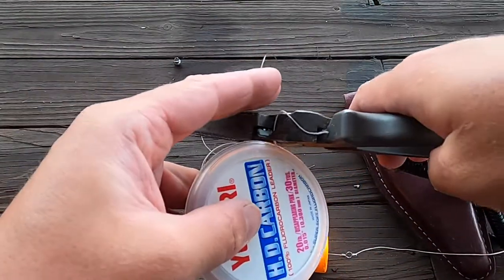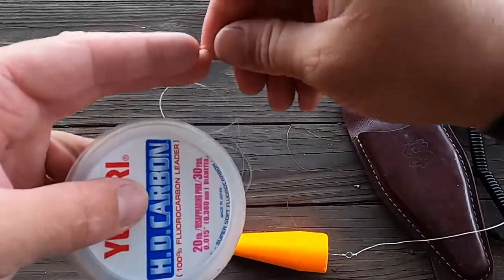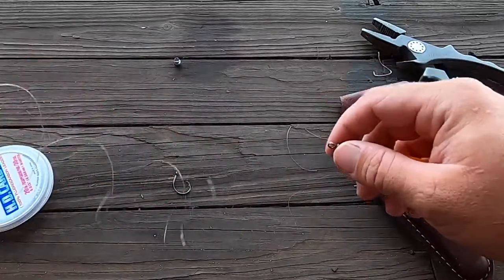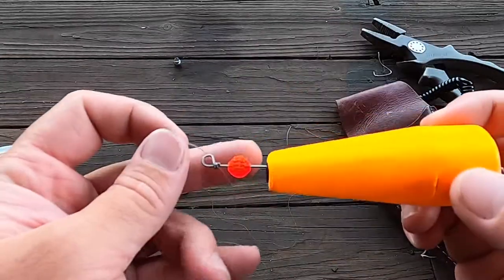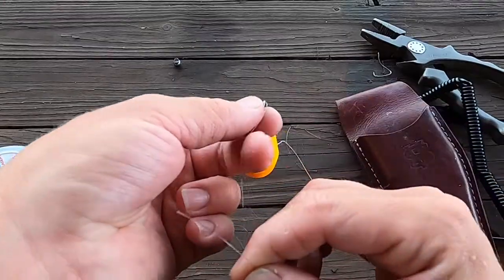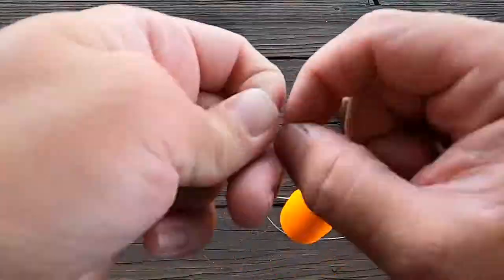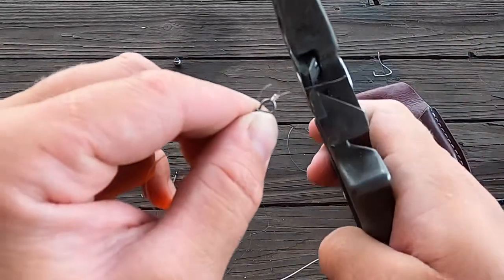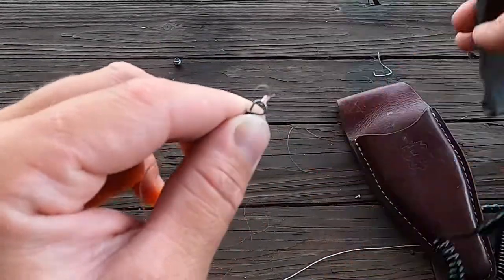Clip it off. We have our two and a half feet of leader material. I'm going to take this fluorocarbon into the bottom part, run it through, and tie another uni knot — this time it's going to be five wraps. Take a good pair of cutters and clip off the tag end.